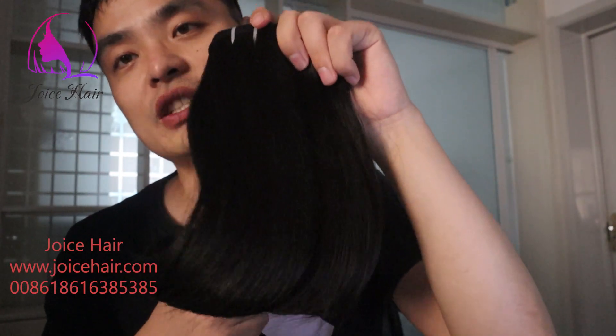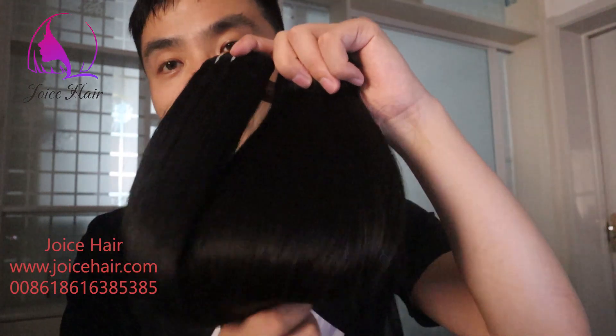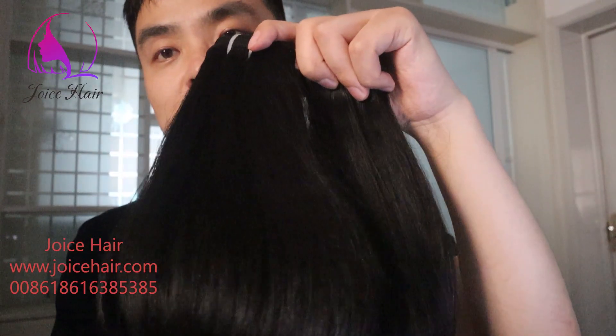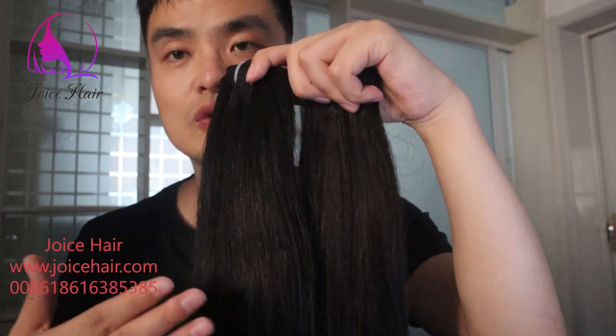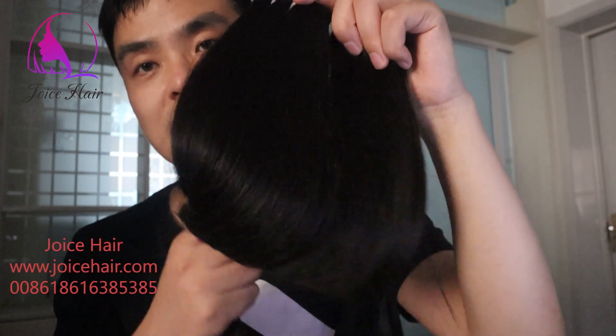This hair can be bleached to a light color like 613 or color 60. After bleaching, this hair will also be very beautiful, showing a very beautiful color. There is no filler, nothing in the hair — it's completely single donor, unprocessed hair.